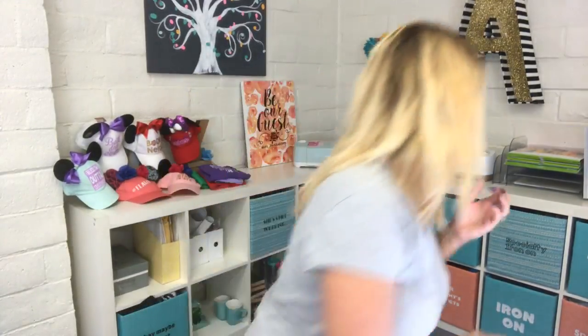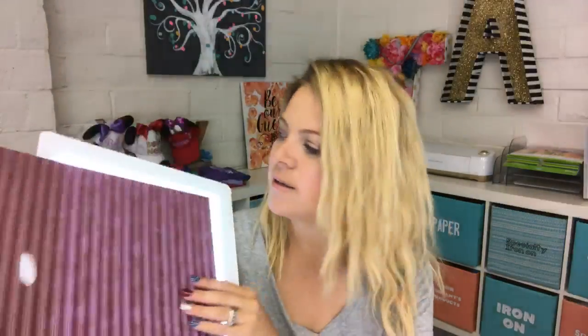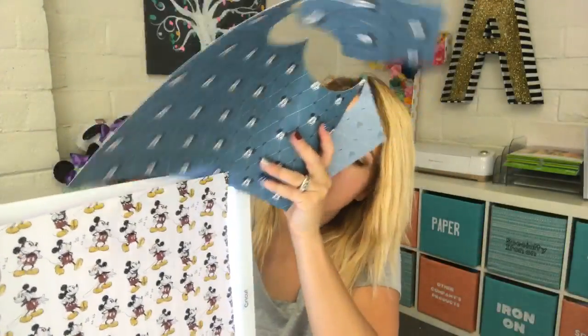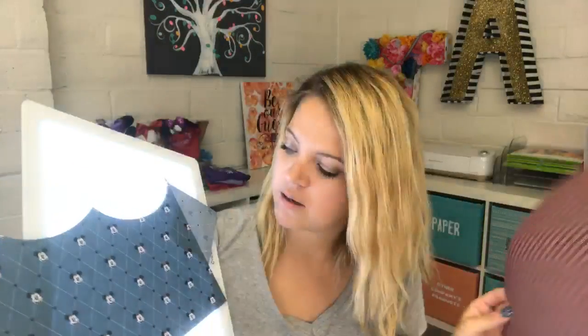I grabbed some paper — these are thick dark cardstock from Cricut. If you lay it on there you can see through it, and it's not even on full brightness. You can definitely see through thick red cardstock. White cardstock is a little harder to see through, but the light does go through one piece of cardstock for sure. I don't think it can go through two pieces, but one piece absolutely works.